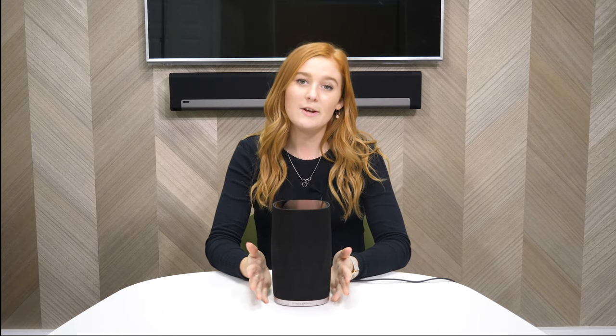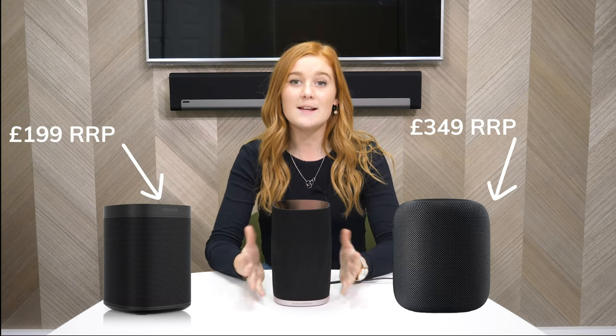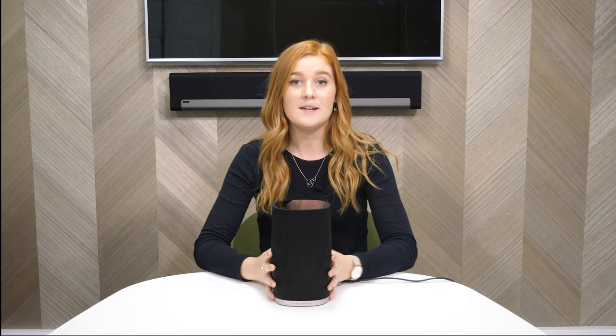If you're considering the Flex, you're probably also looking at other speakers such as the Sonos One or the Apple HomePod. The Flex is slightly more expensive, however it is a more premium and polished looking speaker as well as being a slightly more powerful speaker than others in the same category.